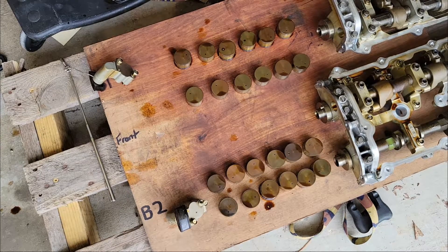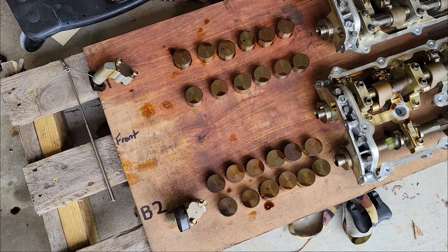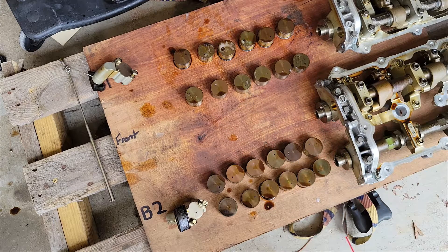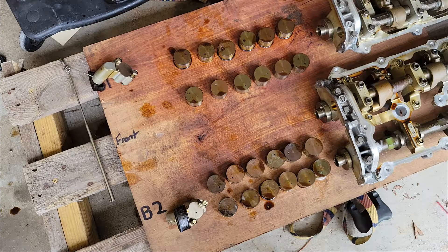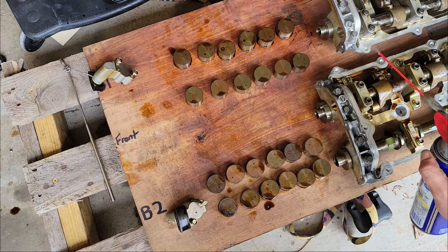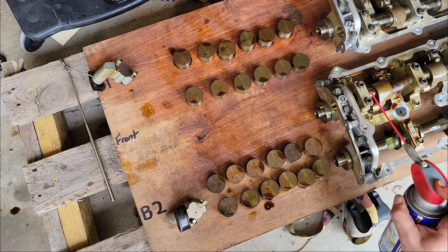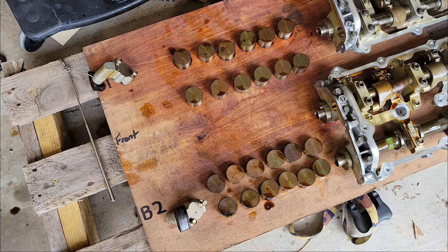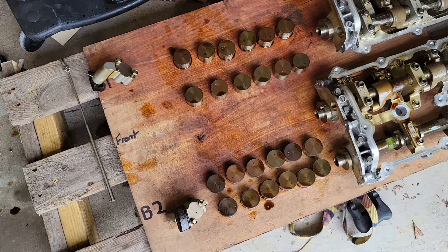I don't wipe any of that oil off — I'll leave it all on and even spray a little WD-40 on them, just a little bit. Even on the cams I'll spray a little WD to keep everything from getting any kind of surface rust. Then after we spray them we'll just cover them with some plastic just in case, because a week can turn into a month or two months. No rust — rust is no bueno. Until the next video, thanks for checking it out, we'll see you next time.